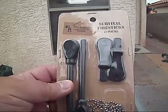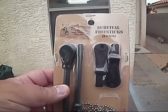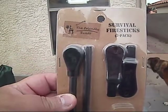I just wanted to do a quick close-up of this. This is from the Friendly Sweet. These are the Survival Fire Sticks. There's two of them with the striker and the chain to keep them together.